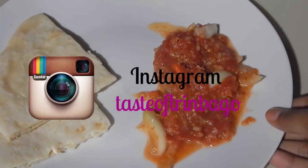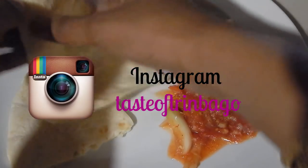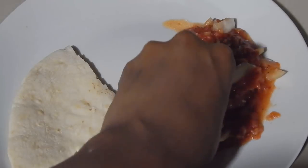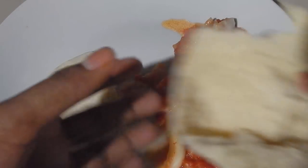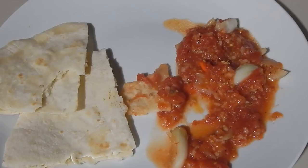So this is the finished tomato choka. I hope you guys enjoy it. You can eat it like this, or you can take some sada roti and dip it. Or you can fill the inside of the sada roti with the tomatoes, hold it, and eat it — it's much simpler that way and a lot less messy. I hope you guys enjoyed this simple and easy tomato choka video.